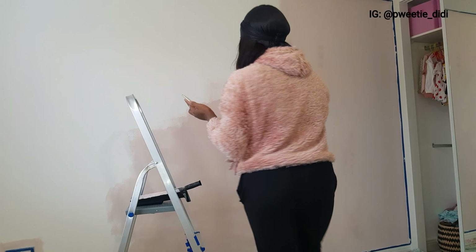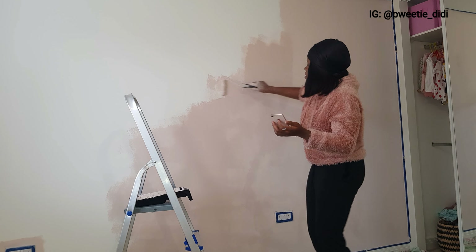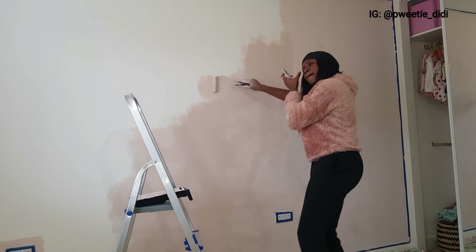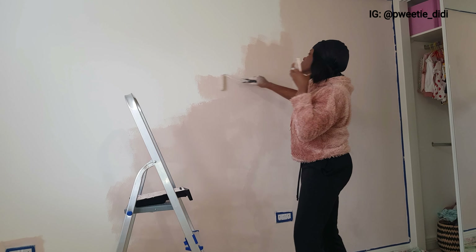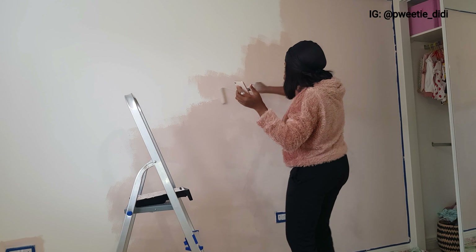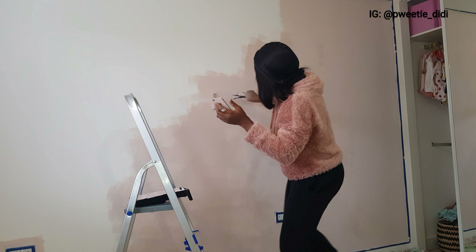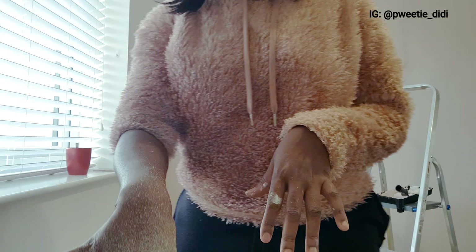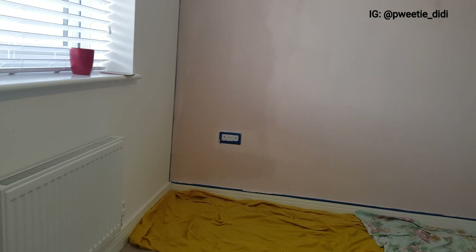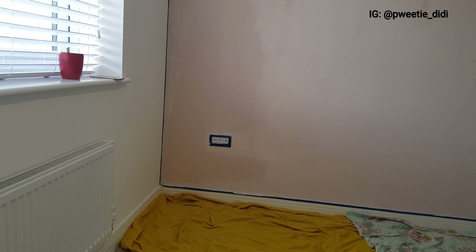You can see how messy my hands are — I regretted using this short roller brush, so don't be like me! Painting requires a lot of patience; at this point my hands were aching, and the only way to push through was to just enjoy it and have fun with it. This is the messy part of interior decoration.